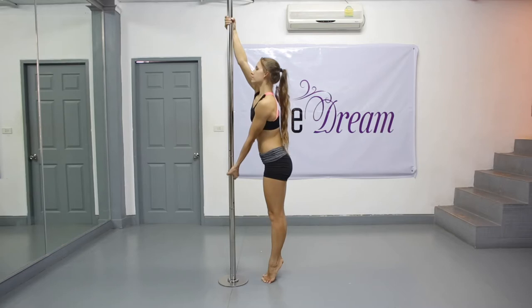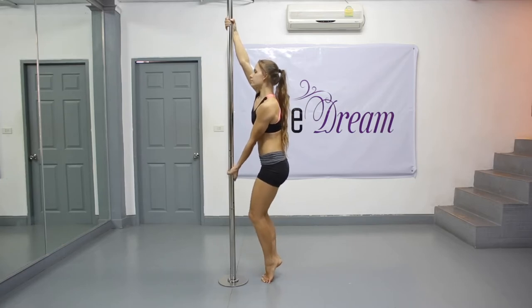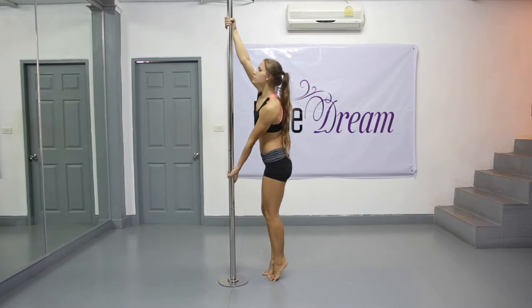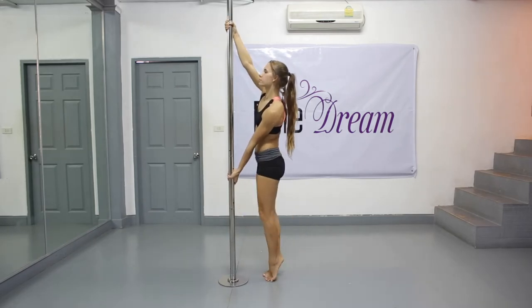Now, having a tight grip with both your hands, try to get your feet slightly off the floor. Control your wrists — make sure they stay straight all the time, don't twist them.